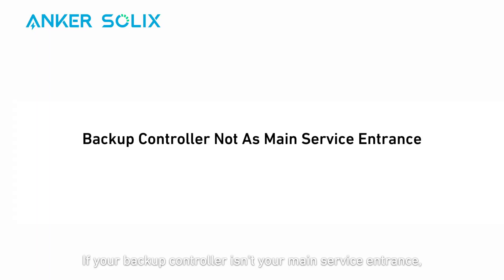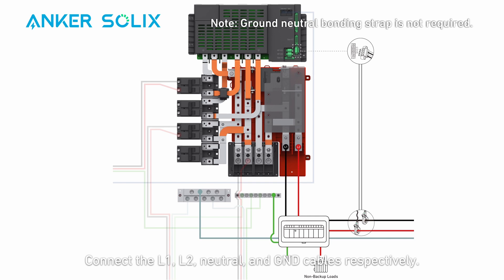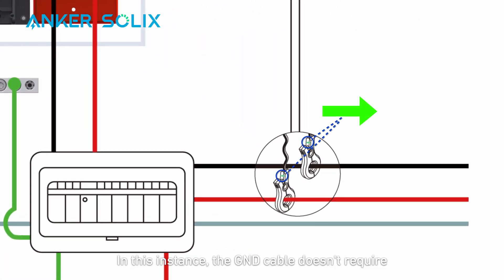If your backup controller isn't your main service entrance, the main breaker is inside the main panel. You'll need to connect the backup controller to the main panel first, and then go through the power meter to the grid. Connect the L1, L2, neutral, and ground cables respectively. In this instance, the ground cable doesn't require a ground neutral bonding strap.